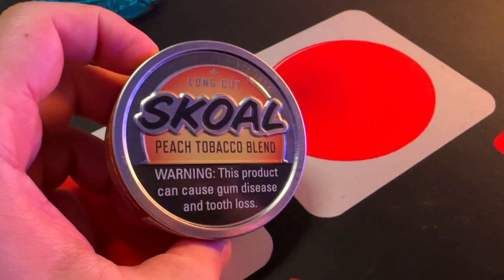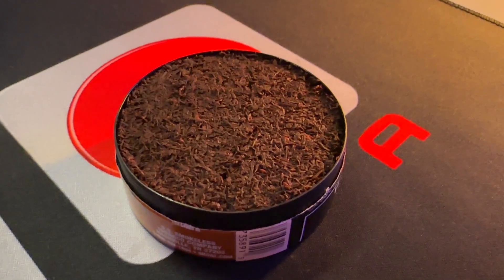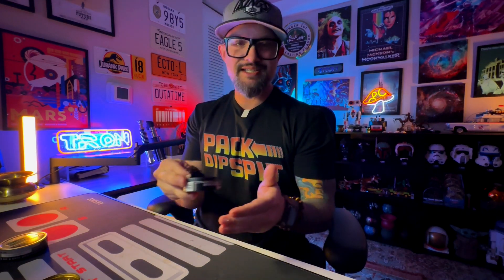But first, I gotta give a few words to this peach. The peach can is a little bit different. I don't know if this outer silver rim is new or not, and I don't really pay too much attention to Skull. But this can was dry, dude. As soon as I cracked it, it just felt dry, it looked dry, and you got that typical Skull cut. I was truly shocked by how little flavor it had. The peach wasn't even overwhelming — it was barely noticeable, which is completely weird. The last peach dip I've had was probably Longhorn. I still think Timberwolf peach is the best, but I can't find Longhorn peach. The Skull stuff was so underwhelming that I had to make a combo out of it because I couldn't dip this by itself.